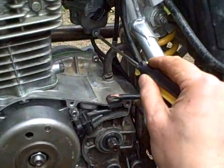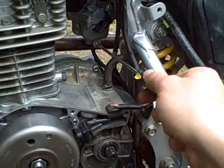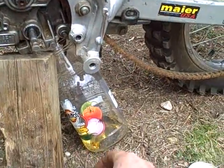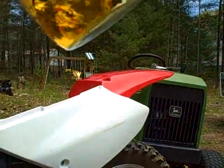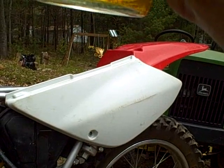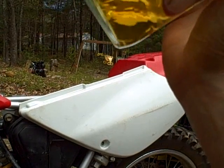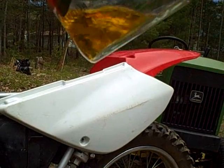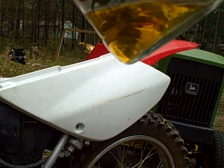Definitely a good fuel flow. That looks pretty good — oh no, there's water in there. There's water in there. Not much, but yeah, it looks like there's something in there.